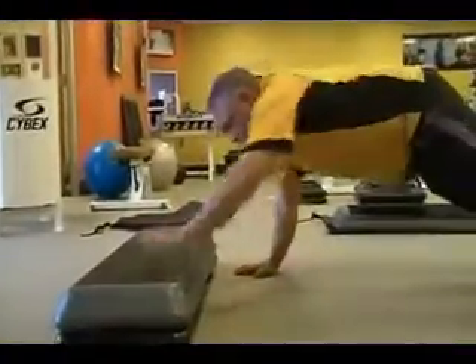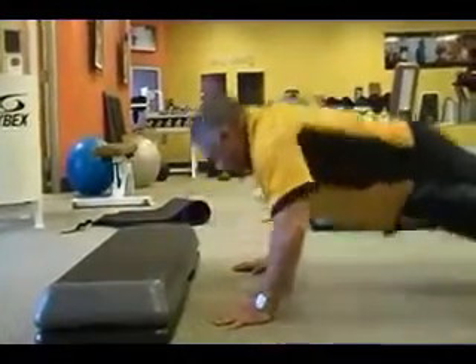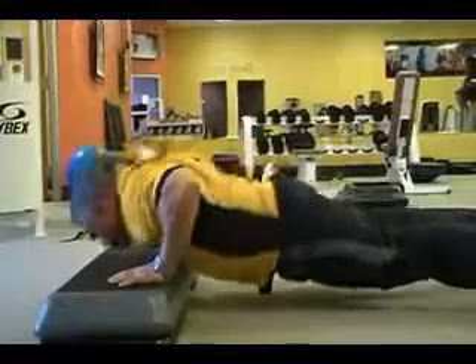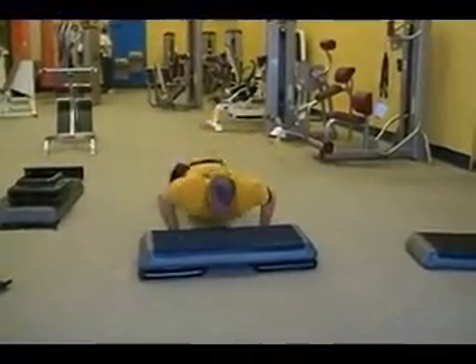This is the step push-up. You want to start with a push-up, step up to a step — any step in the house will do — and then do a push-up on top, then step back down and hit a push-up again. This works the chest, the triceps, the core and the abs.